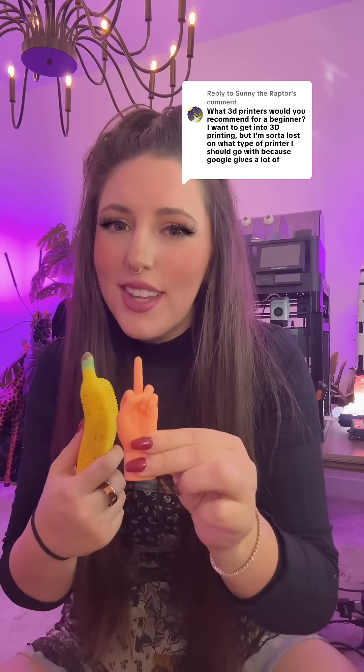The first question you have to answer is: do you generally want to print something that is bigger than this hand or smaller than this hand? Certain 3D printers are really good for super small, super detailed stuff, whereas other printers are really good for bigger stuff that has less detail.